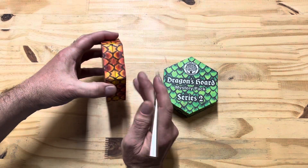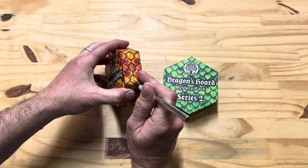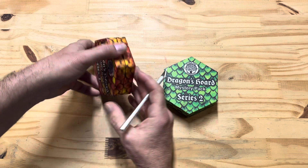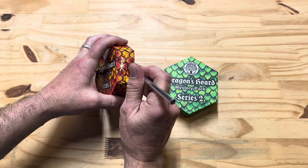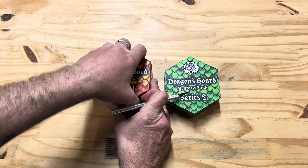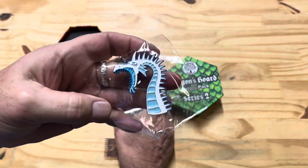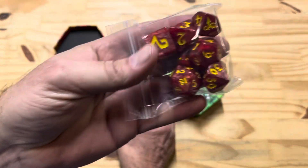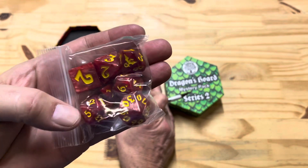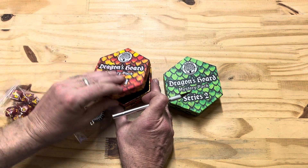Here it is — that little guy right there. We cut this one right here: white dragon pin. Nice!